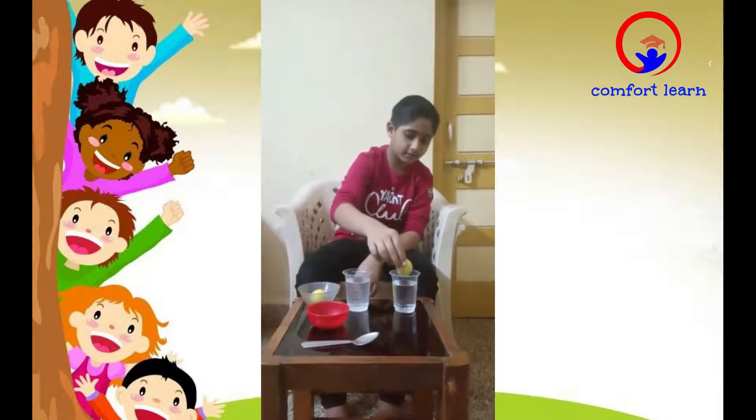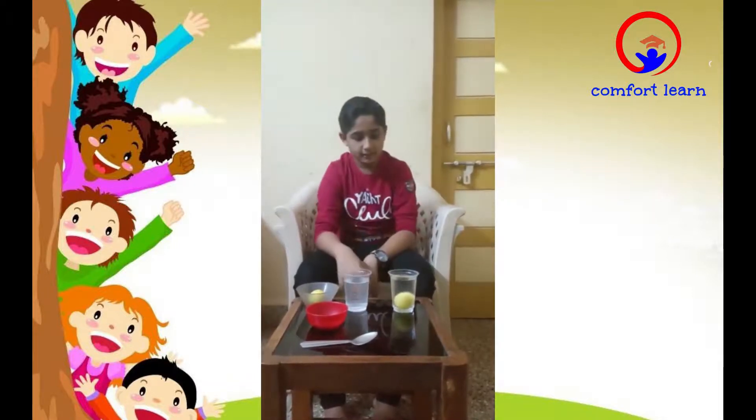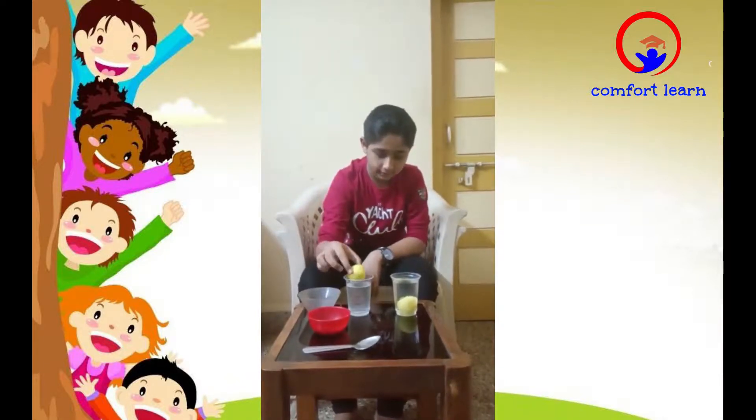Now I will put the lemon in the first glass. You can see the lemon has sunk in the water because the density of the lemon is higher compared to the water. Now I will put the lemon in the second glass.